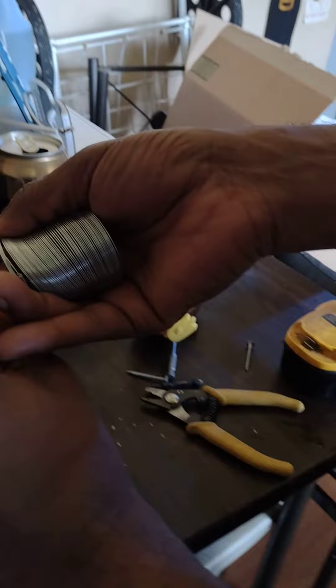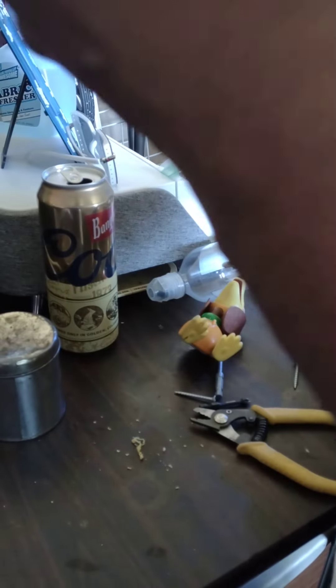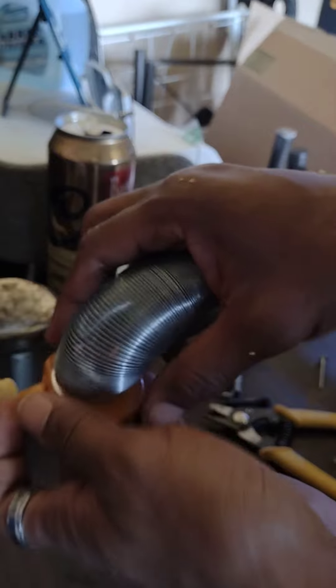It looks like I just shouldn't be whispering. I'm singing, right? Just bend this a little bit. Sorry, I'll keep it on the table. I'm going to have to make another hole.